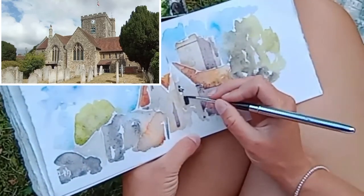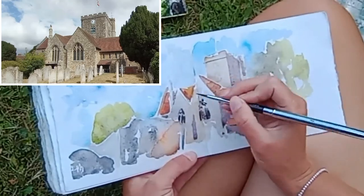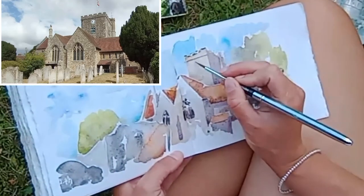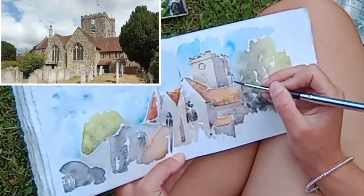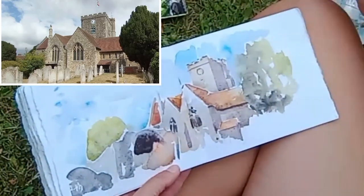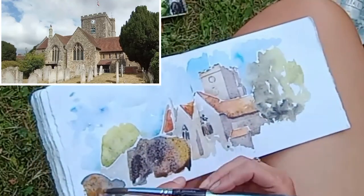Now I'm just applying some shadow areas — sort of a purpley hue. I had to make up where I thought the lights and shades were on that church, because it was all much of a muchness. So I decided that I would have the light coming in from in front, which is why I've got some of the shady areas on the right-hand side of that turret.